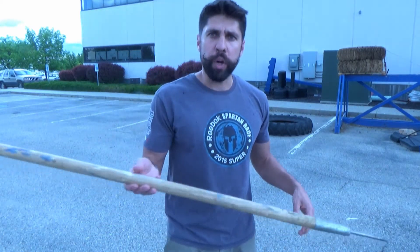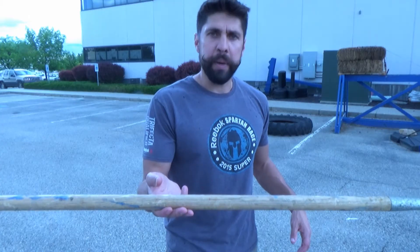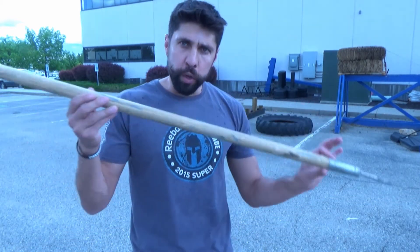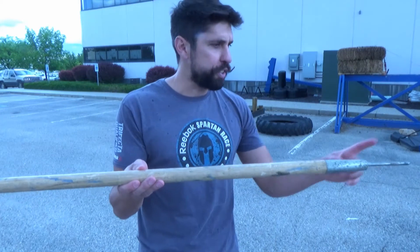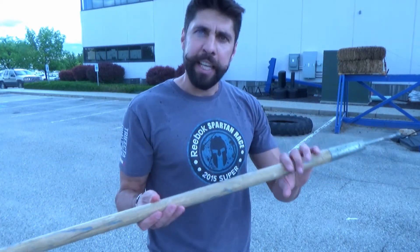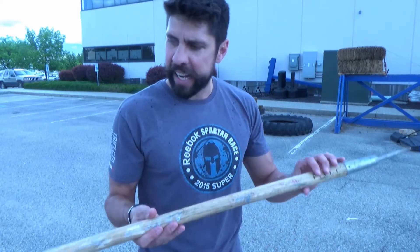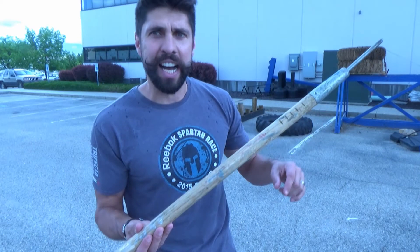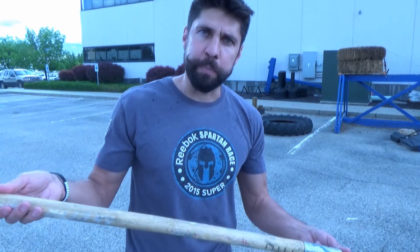First thing I do, I lick my fingers. Then I grab the spear somewhere where I think is going to be the balance point. I hold my spear perfectly balanced like this. If every time you throw the spear the nose goes down, then what you need to do is find the balance point, move your hand towards the front of the spear, make it back heavy. And keep making that adjustment in practice until you can find that spear going perfectly through the air. Now if you've got the opposite problem and the tail is dragging and the nose is high, then you're going to find the balance point and move back, so you make the spear nose heavy.